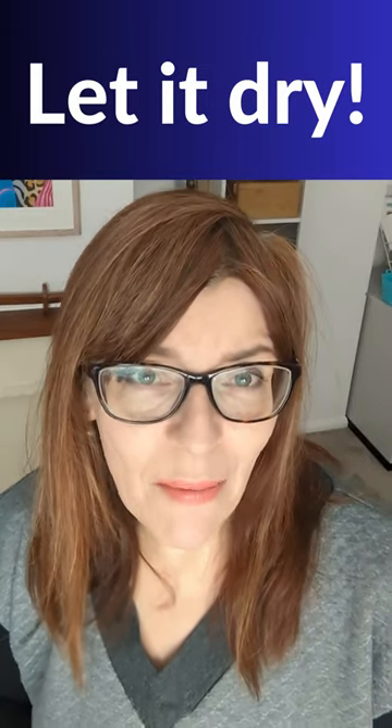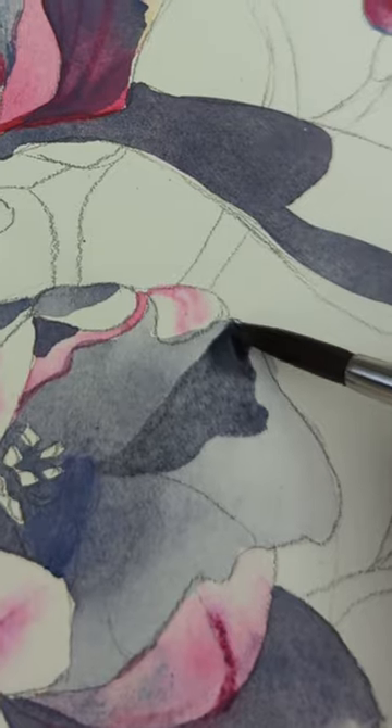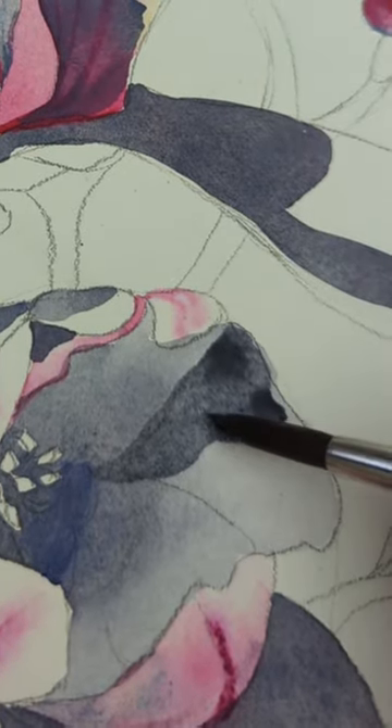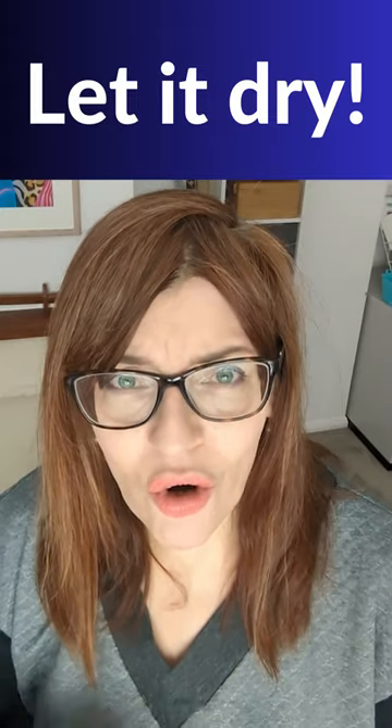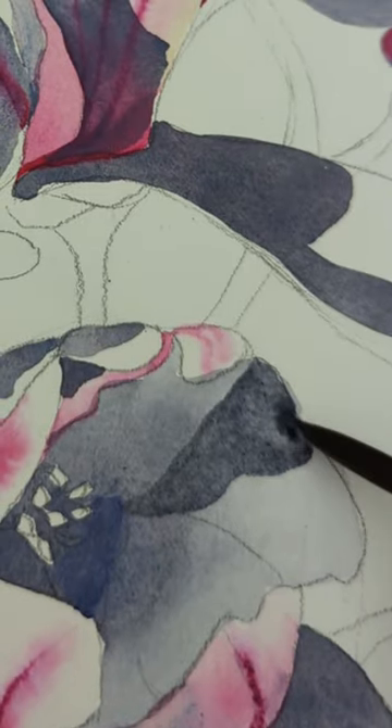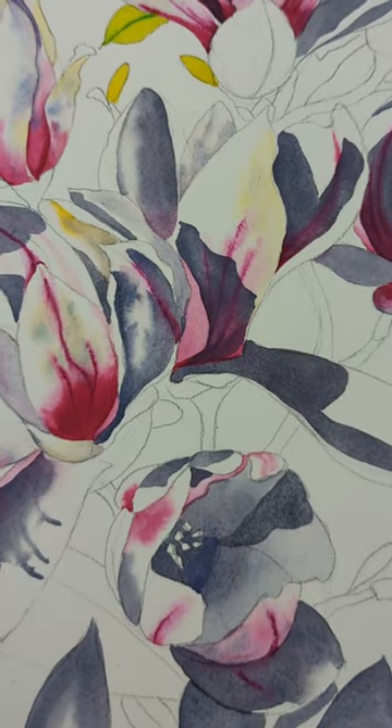This week I asked my subscribers and my Facebook group members, what's your biggest watercolor mistake? One of the things that came up time and time again was not letting things dry. It's so important, especially if you want strong crisp shadows on an object, that you let it dry first and put this on as a second layer.